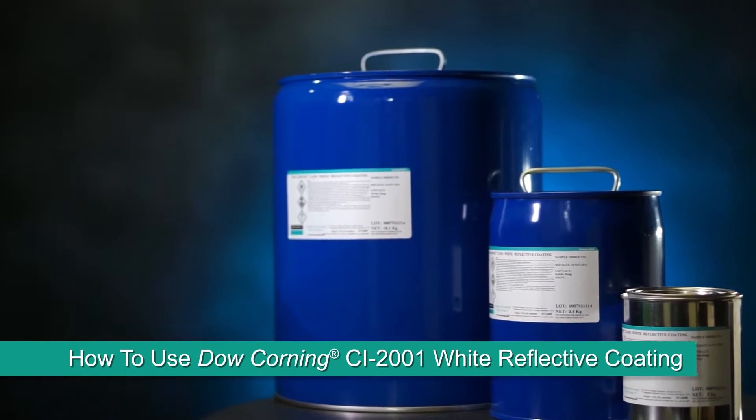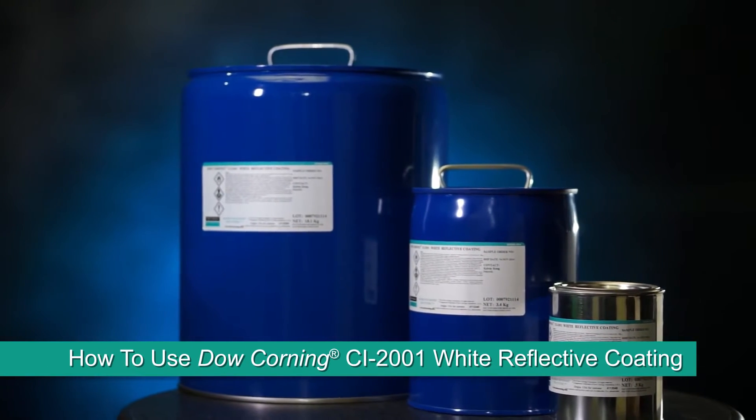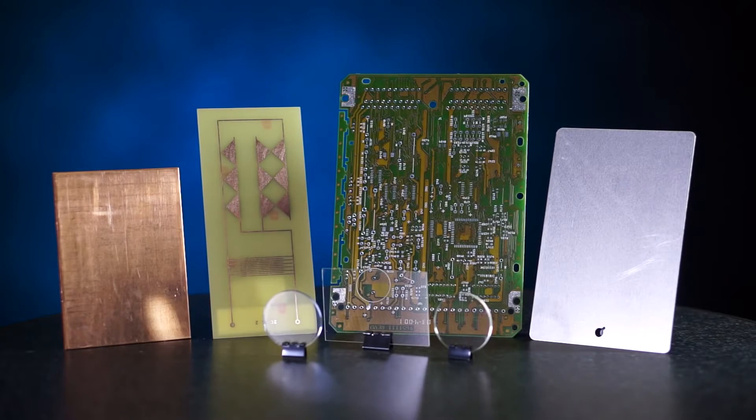Dow Corning CI 2001 White Reflective Coating helps improve light output and efficiency of LED lamps and luminaires when it's applied onto reflectors, mixing chambers, backlight units, and PCB.